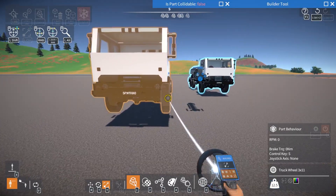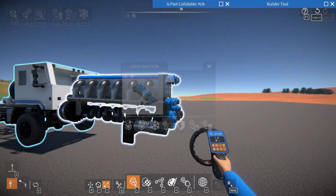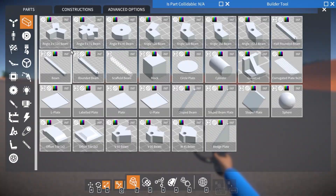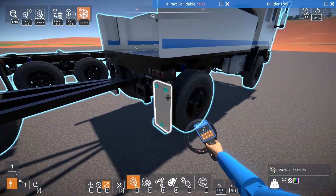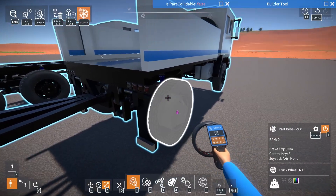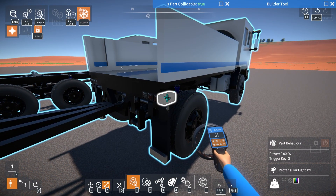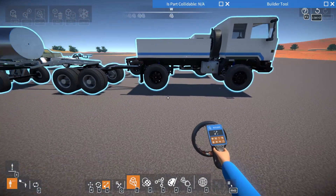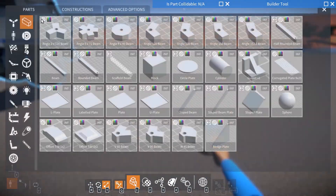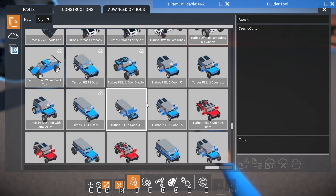Another thing you can do to help prevent torque twist is adjust your suspension itself. One thing they do in drag racing is make the right spring and/or shock a little bit stiffer than the left, so that it takes more weight and torque to compress it, therefore allowing you to use more of the torque.